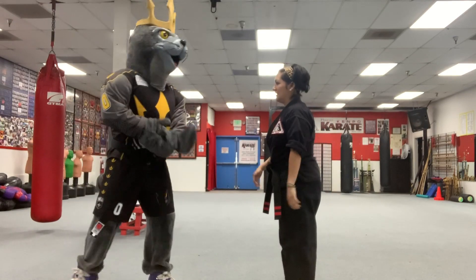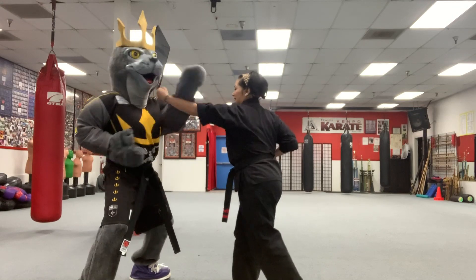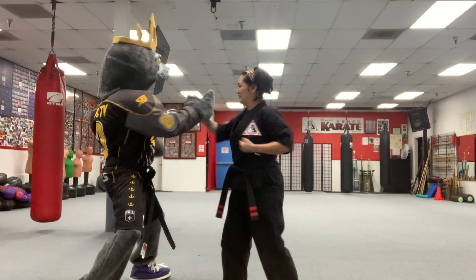Go ahead and face me, Salty. I'm going to try to punch you. Ready? Block. Very nice. Block. Block. Block. Good.